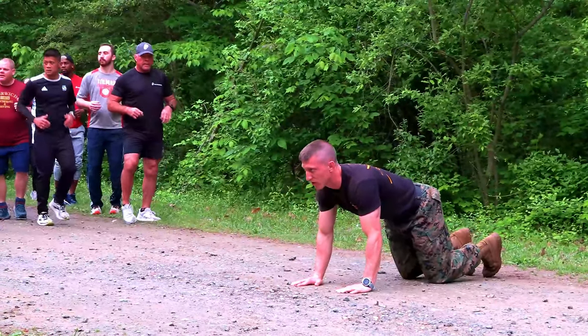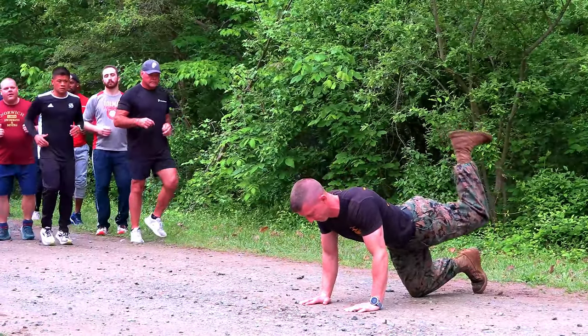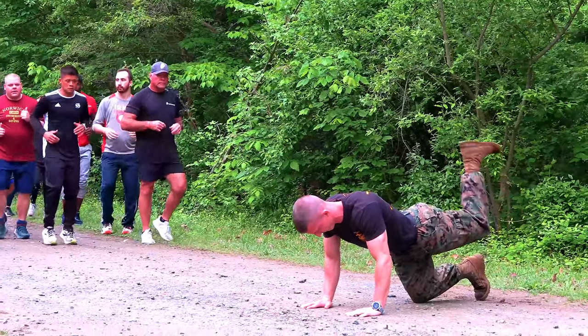We're going to get down on all fours in a quadruped position. You're going to do just like so with your back leg. Do 10 on each side — starting to open up these hips.